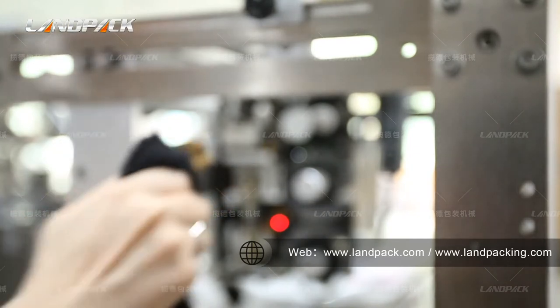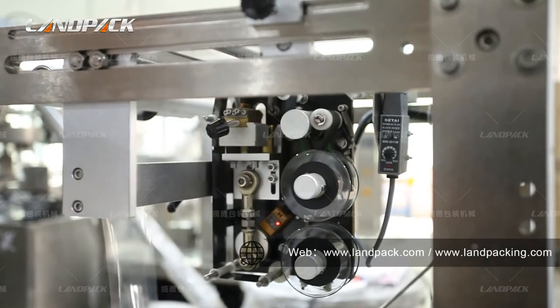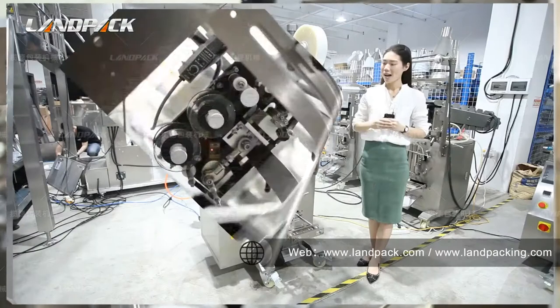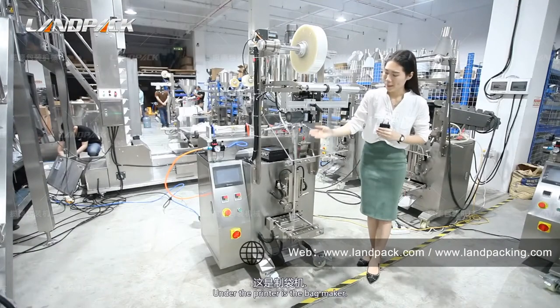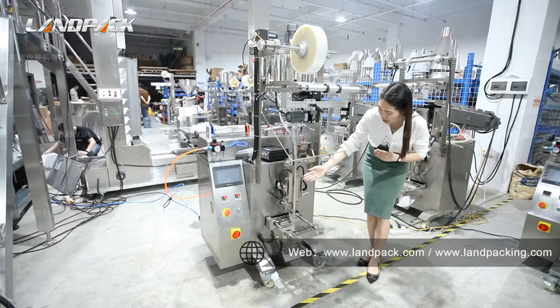When the machine is working, please do not touch this part as the temperature could reach more than 100 degrees. Under the printer is the bag maker. We can base it on the customer's bag size to decide this size.